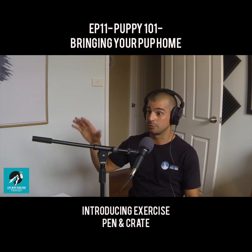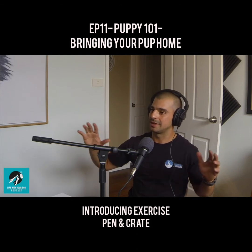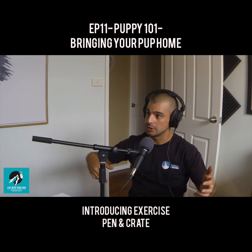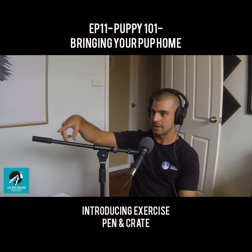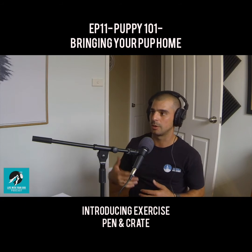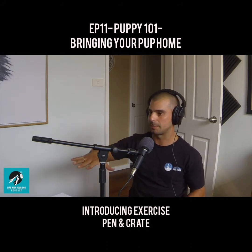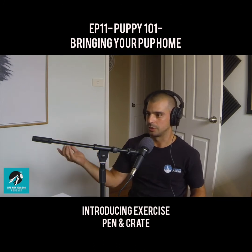When you bring your pup home, have an exercise pen set up, and what I would recommend is that you attach a crate to it. A crate is a cage that has a roof, walls, and a little door, but we're not putting the puppy in there just to begin with — we want them attached to the exercise pen. Inside the exercise pen there's a bed inside the crate, and inside the pen there's going to be a puppy pad, a pee pad. You'll have a bowl of water, food, and some toys for it to play with.